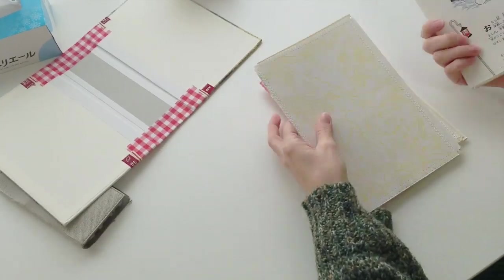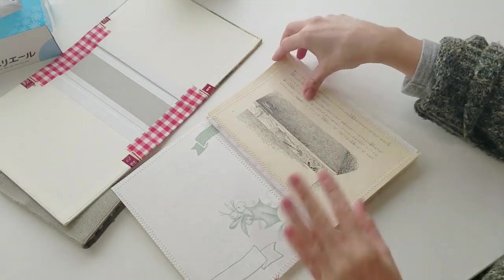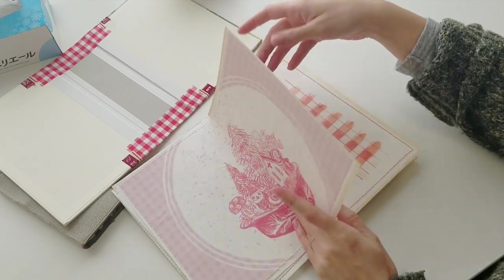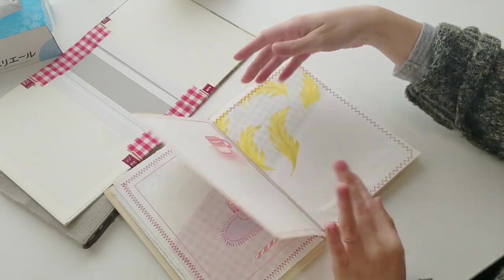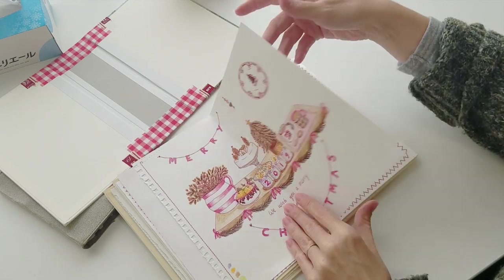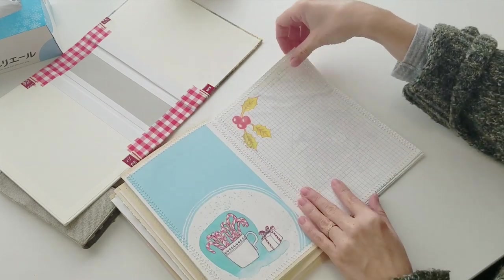I did actually sew one of them slightly upside down, but it doesn't really matter too much because I can cover up the bits that make it obviously upside down. Then just a final flip through to check I like the order — I've put that sketchbook page right in the middle of the book so I get the full view of it.